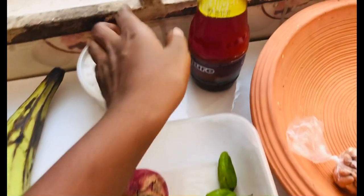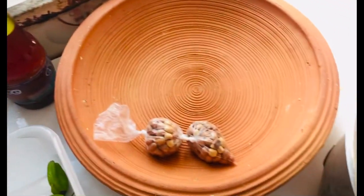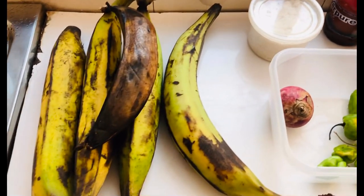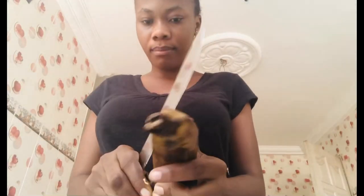Hey guys, so these are the things we're going to use for the eto. I have my salt, my red oil, the pepper, the onion, the granite, and the earthen bowl — or the asanka. Yes, so let's get started.